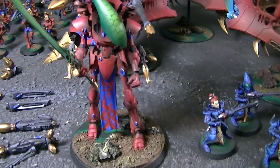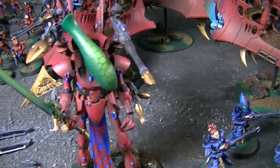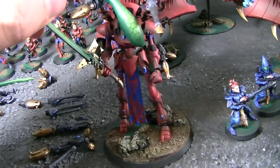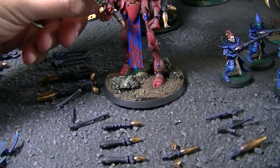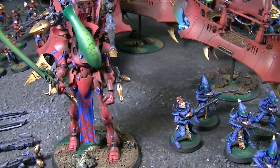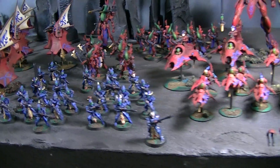The wraith lords actually have quite a few details — they've got some freehand, the hex thing on them. The hand is a magnetized point; there are two up top and then one each on the wrists. That is yet another army coming out from Blue Table Painting.